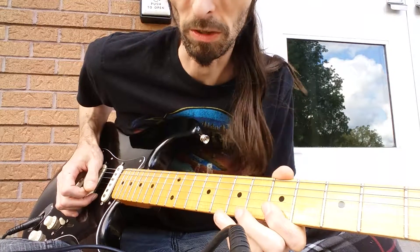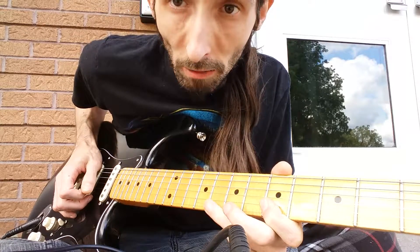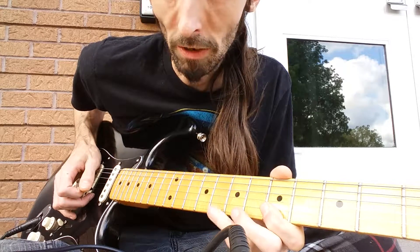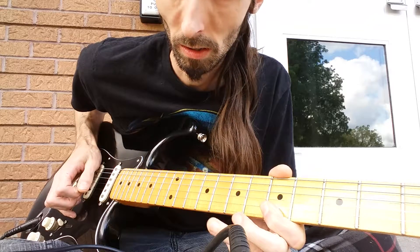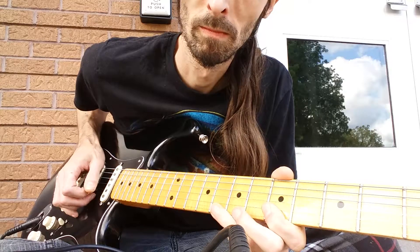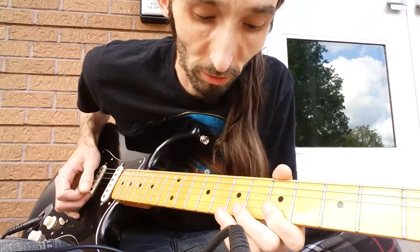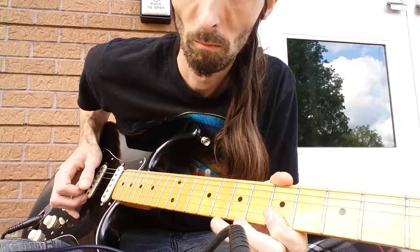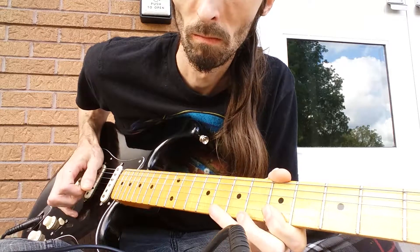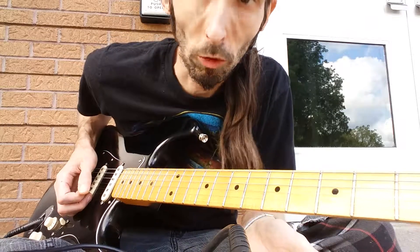Your pick is left hanging free above the B string, not doing anything. So when you pull off, come down and hit the B string with your pick.